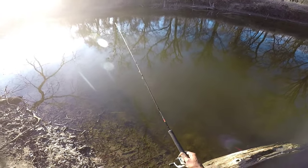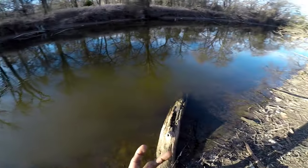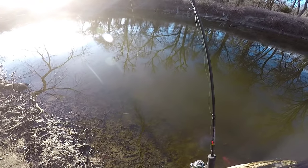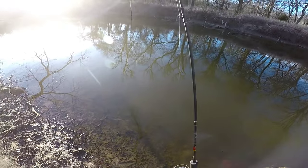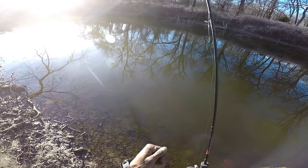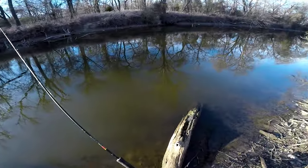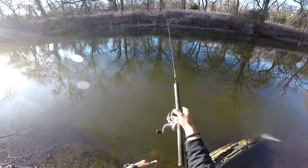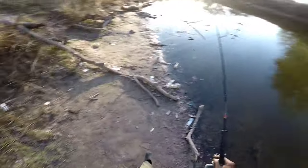Yeah, some wood over there. To me this is the funnest type of fishing - I like getting in my kayak, I like getting on top of the fish, I like getting in my boat, but there's nothing like hitting the bank. Getting on the bank and really getting on these fish, giving it a couple casts and then moving around - that type of game. Alright fam, walk down a little bit further.